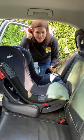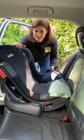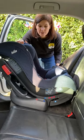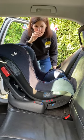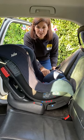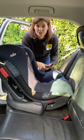Hi everyone! Today I'm going to be showing you how to do a belt fitted install in a seat. I'm using the Joy Tilt and I'm going to be installing it rear-facing, because we all know that it's five times safer to rear-face. I'm going to show you the difference it makes when you're installing based on what's actually in the instruction manual, and some little hints and tips that I've learned installing car seats.